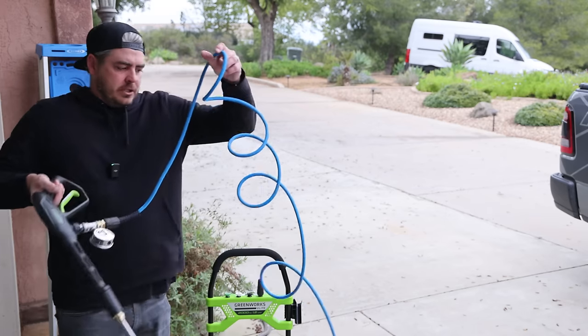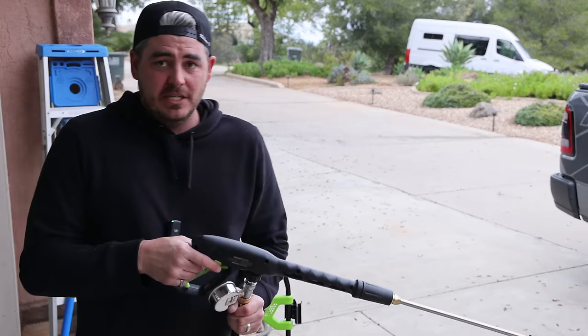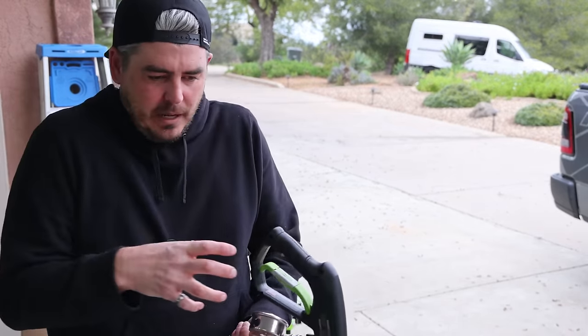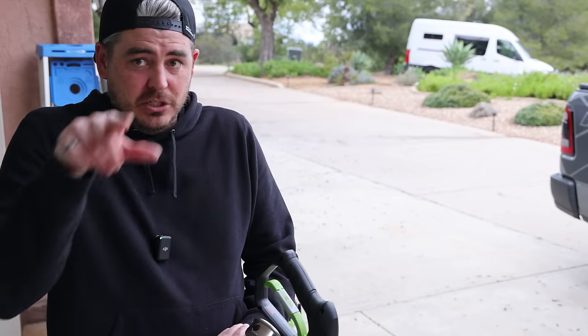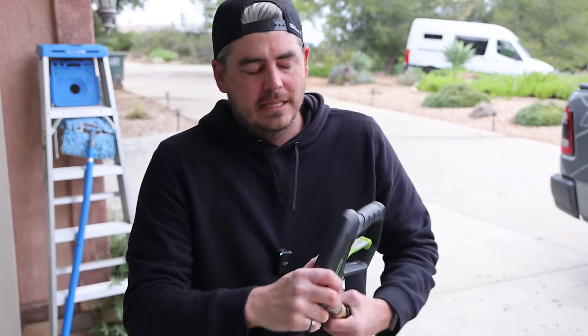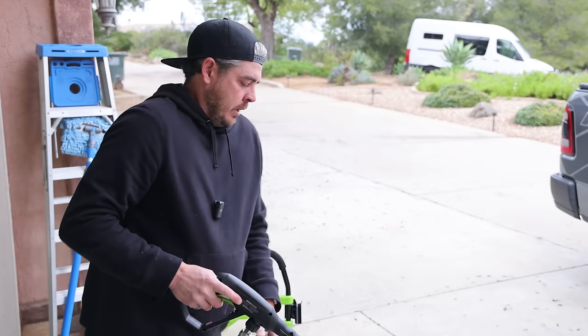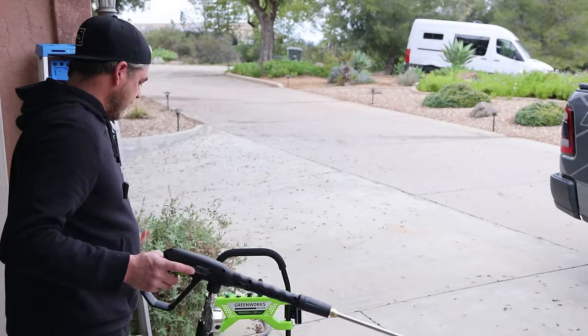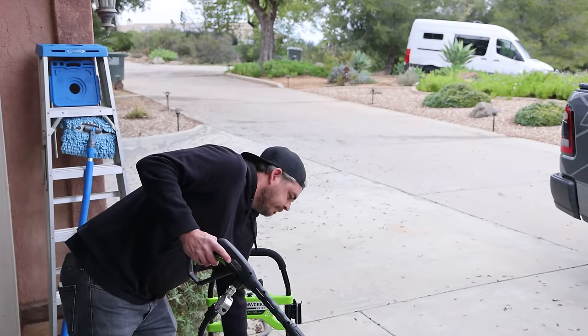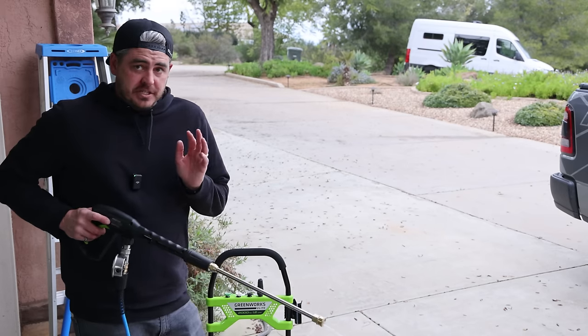One thing to note: the Uberflex hose is still a bit wound up because they store it coiled tightly in the box. Put it in the sun for a bit and it'll relax — these hoses are fantastic normally. Right now it's a little more cumbersome than usual, but that's just from storage. Going ahead and firing the machine on now, letting it purge out some more.